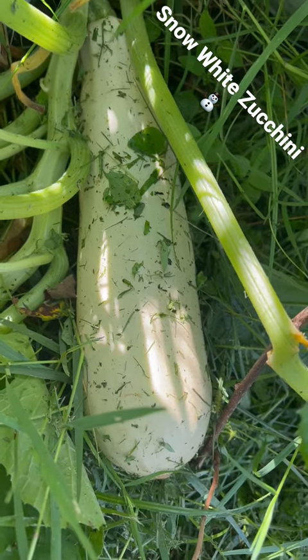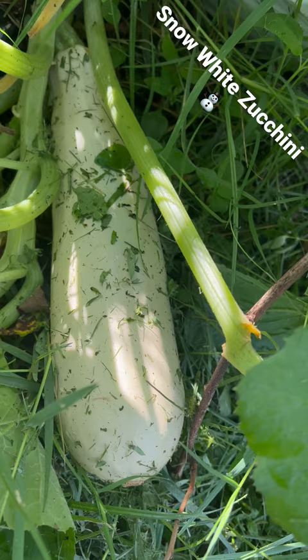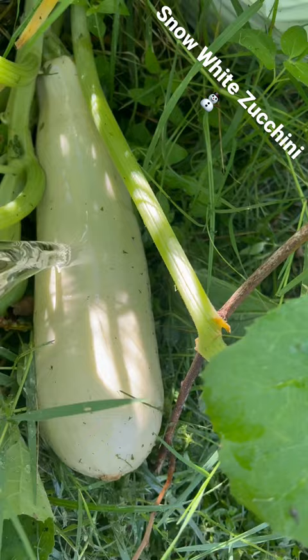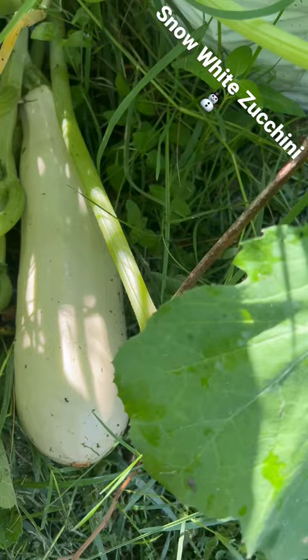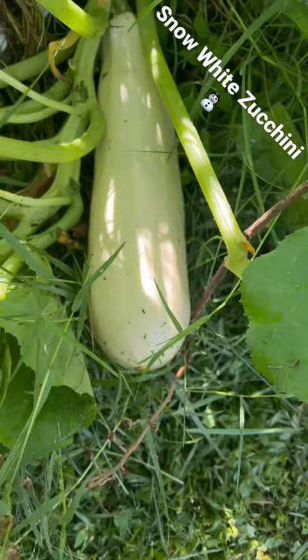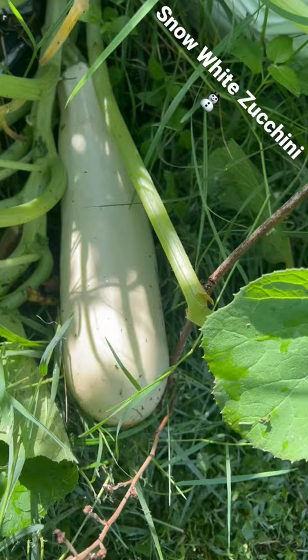What do we have here — a beautiful white polymer zucchini from Sicily. I had the grass cut yesterday so it's covered in weeds, but see that beautiful white color on this large zucchini. It's about nine to ten inches long. Let's see if we can get some sunlight on it — not really, due to the positioning of the sun — but it's very beautiful.